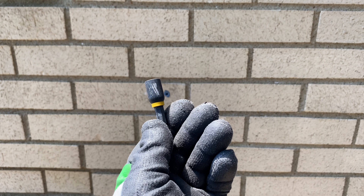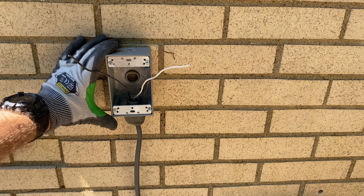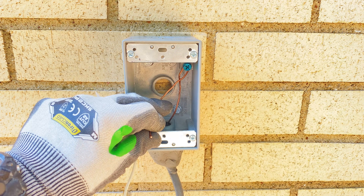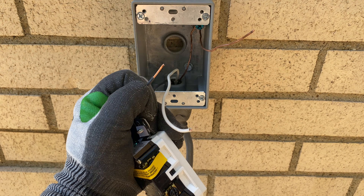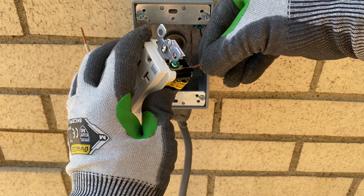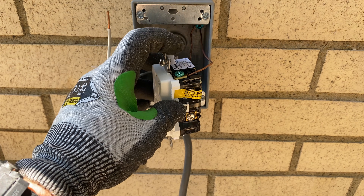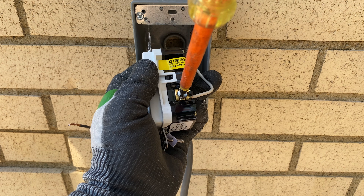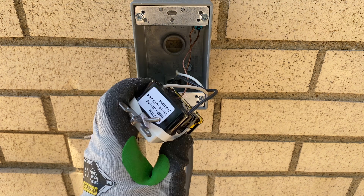I used a 5/16-inch Milwaukee driver to drive the screws into the brick, then loosened the ground for the ground cable. This is our new outlet — I stripped a half-inch of insulation off the neutral and hot wires and fed all these wires into the clamps, then tested all the connections. I do the ground first, the neutral second, and the hot wire last, just out of habit, twisting the device to make sure it's secure.